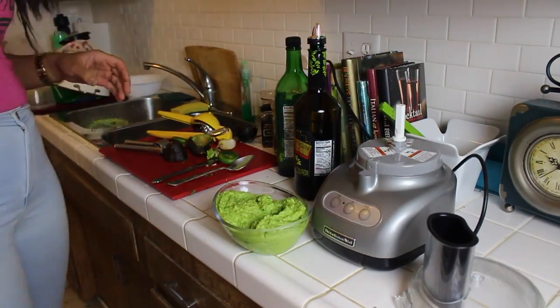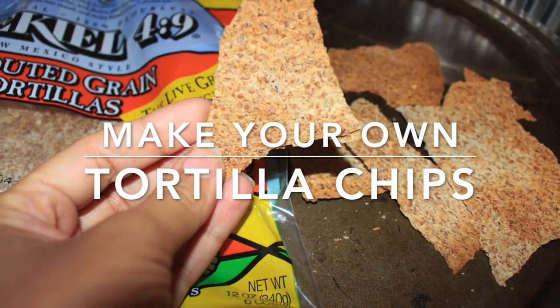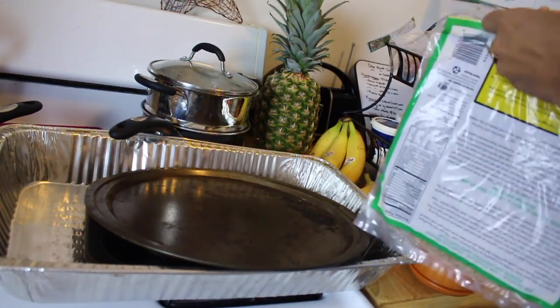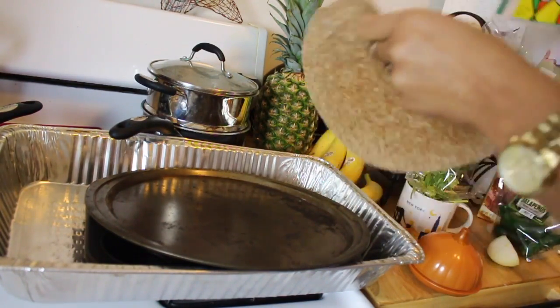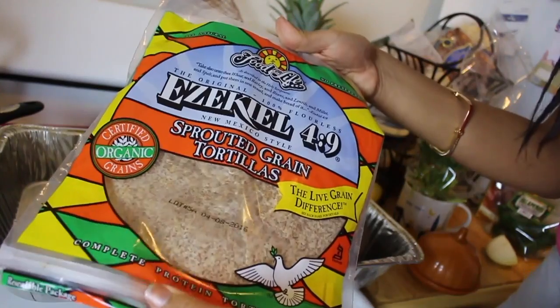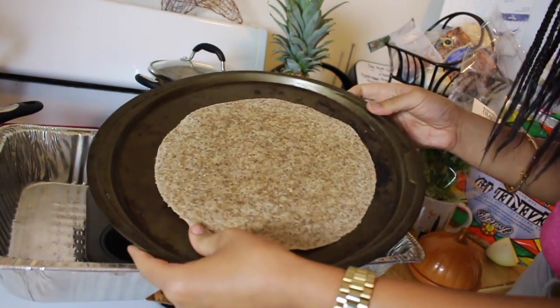It's actually much better — so much better. I heat my oven to 400°F, then I take one of these sprouted green tortillas from Trader Joe's, or you can find them at any natural store. I just lay it there, put it in the oven, and I'll let you know how long.